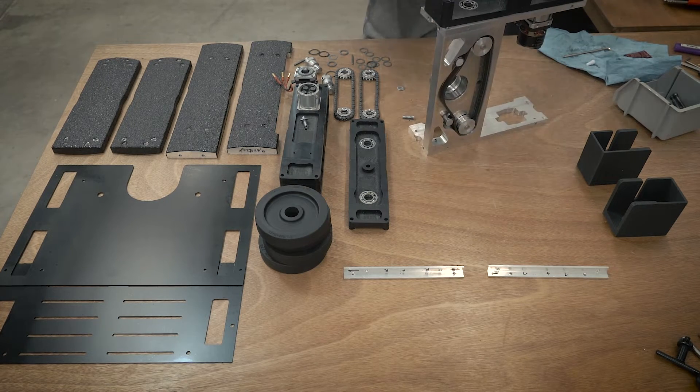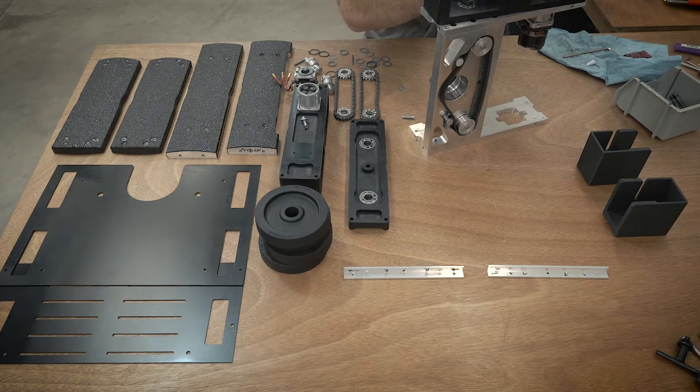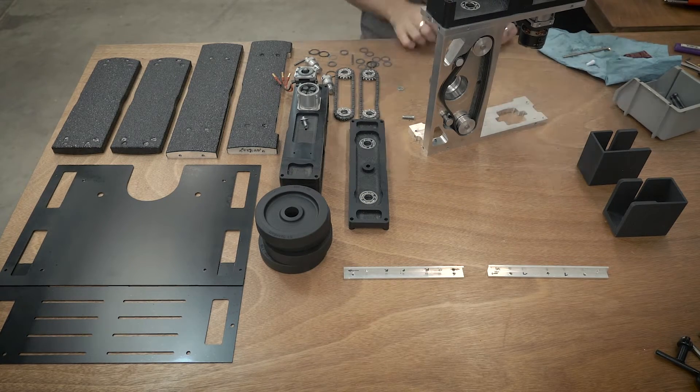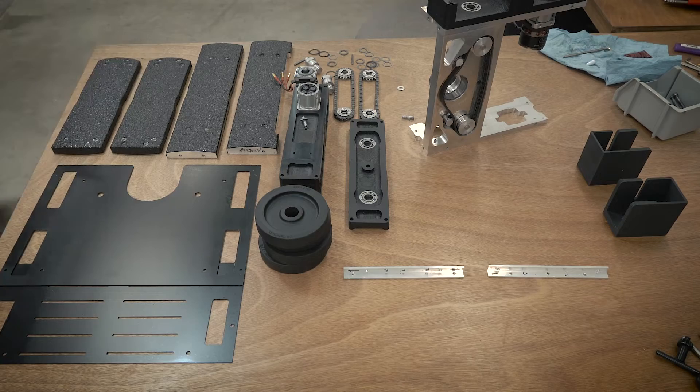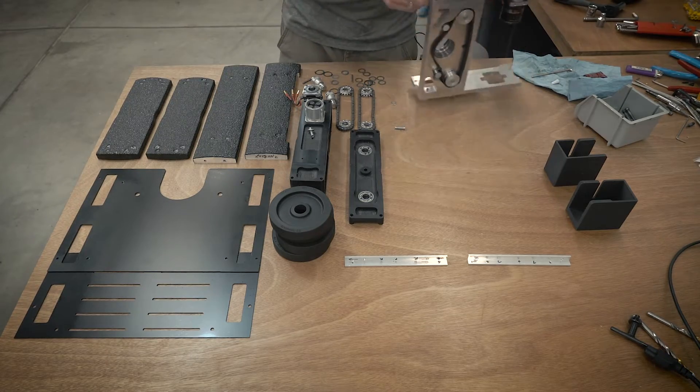The drive blocks consist of two UHMW blocks, a gearbox, a motor, and all the drive components on the inside. The UHMW components I made on my Tormach mill, and the gearboxes are BaneBot P60 gearboxes. I'm using an NTM 4238 brushless motor. Because of the way this is designed, you actually need to assemble the gearbox outside of the drive block, then drop it in so it sandwiches through the inner frame.